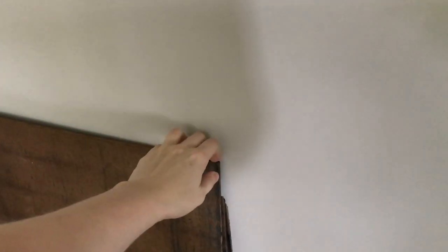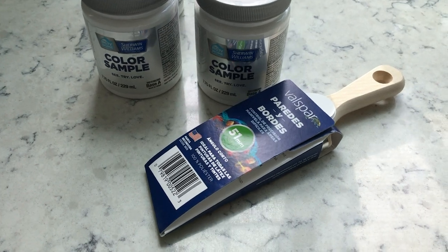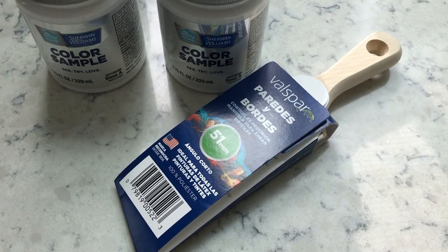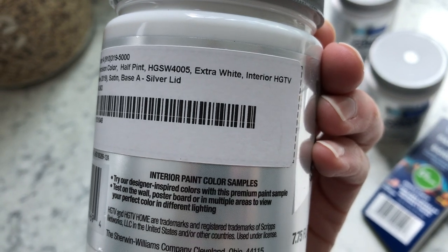I bought this brick paneling from Lowe's and had it cut to size. This will be going behind the mantel and below my stove. And I picked up these samples at Lowe's as well. I am going to be painting the mantel the color Extra White by Sherwin-Williams.